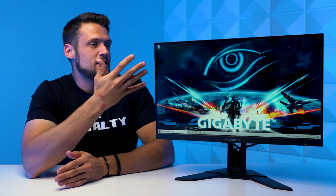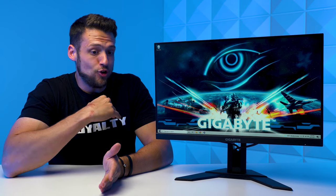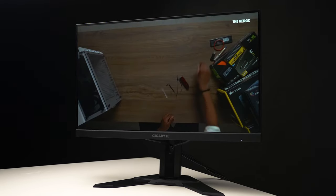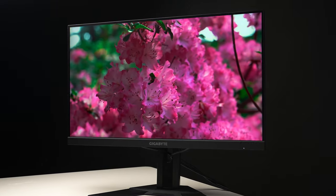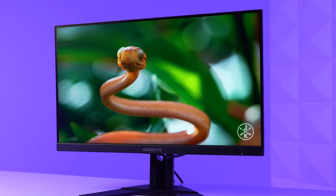Now it's time to get into the meat and potatoes of this review — how well does this monitor perform when gaming? I honestly had no idea that 1080p monitors could look this good. Over the past couple of years I've been pretty much only reviewing those ultra budget 1080p higher refresh rate monitors, and I don't know if the technology is still improving or I'm just not used to a high-quality IPS display, but the colors on this monitor just look so good, even with the standard profile right out of the box.